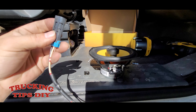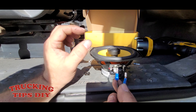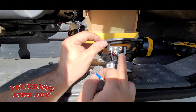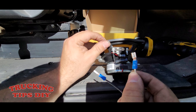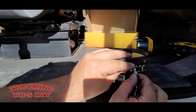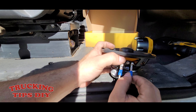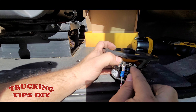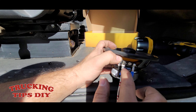This plug is gonna go straight into the truck, and right here all you gotta do is plug it into the speaker. Make sure the positive — which is a little wider — goes on the white wire, and the negative, which is a little smaller, goes on the black wire. If you don't have these connectors, you can solder it or twist the wires together, but I recommend getting one of these connectors.